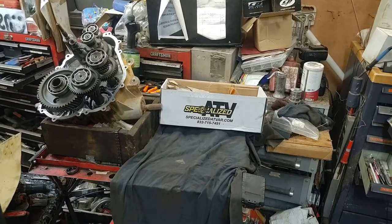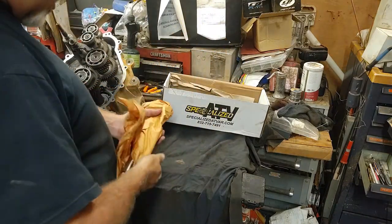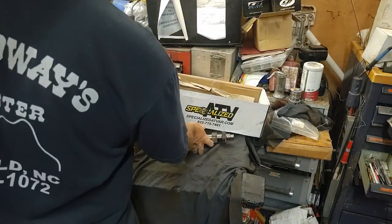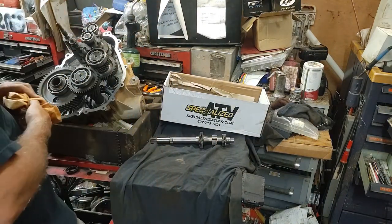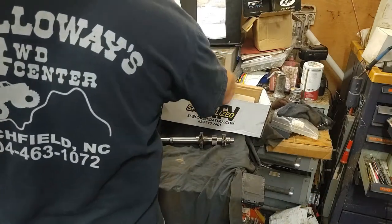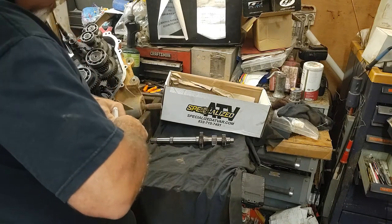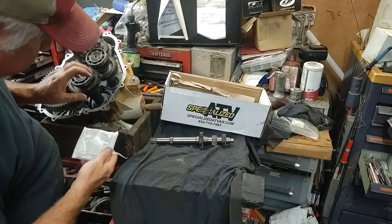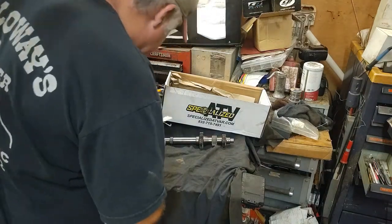Alright guys, we're going to pull everything out of this Specialized ATV box and see what we got. First thing we got here is a shaft - it's going to be replacing one of these shafts here, this long one. Next thing we got is the retainer ring, which goes down in here on this gear. These things are fairly thin from the factory.